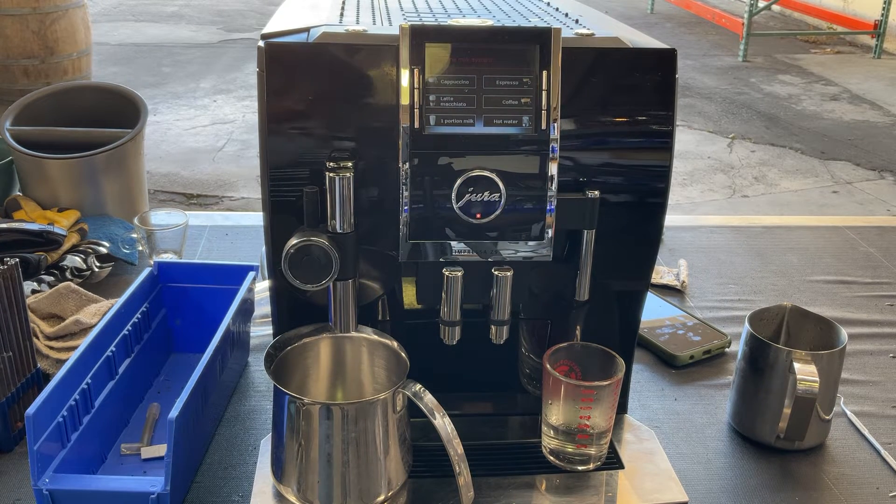Hello everyone and welcome back to Connect Coffee. Here we have this beautiful Jura Impressa C9 espresso machine.